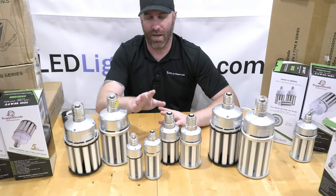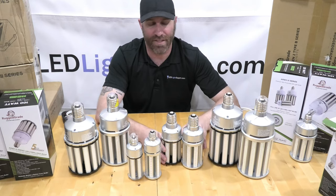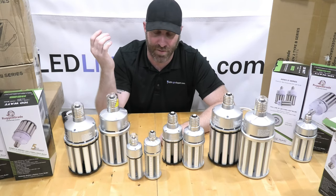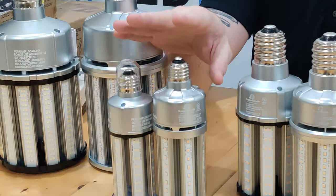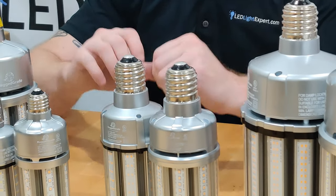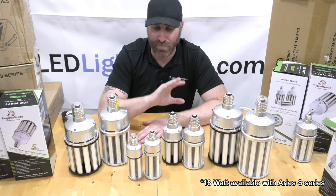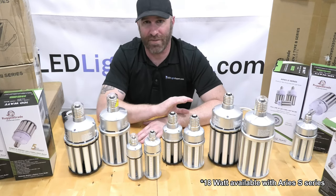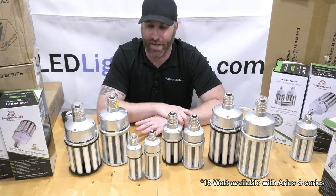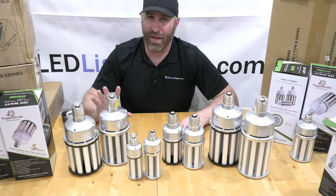The E39 base is 39 millimeters — about an inch and a half in diameter — the large mogul base used more in commercial applications. The E26 is about 26 millimeters, roughly an inch in diameter, common in standard residential lighting. We carry the E26 in the 18, 27, 36, and 54-watt bulbs, and the E39 in the 36, 54, 80, 100, and 120-watt. The 120W Aries 3 is a perfect conversion swap for a 400-watt metal halide with far less power usage.